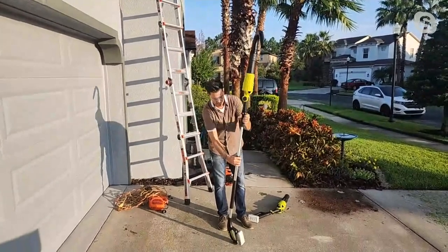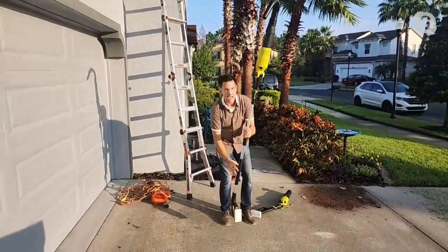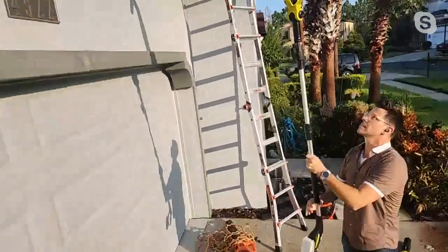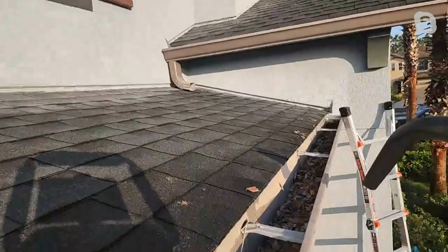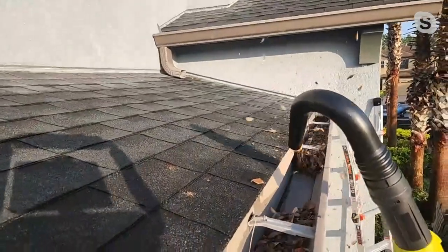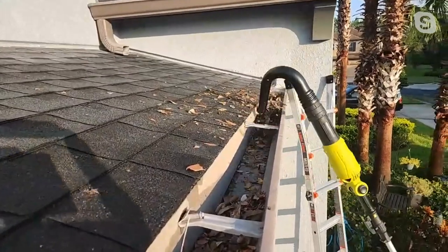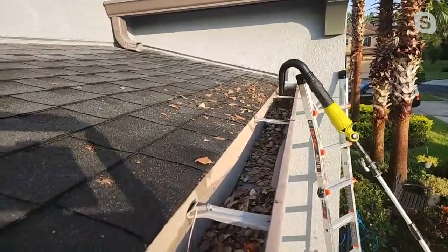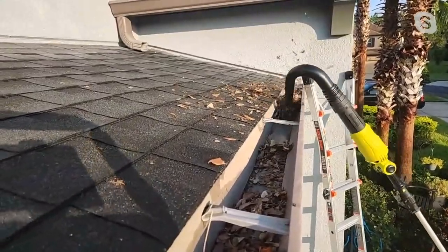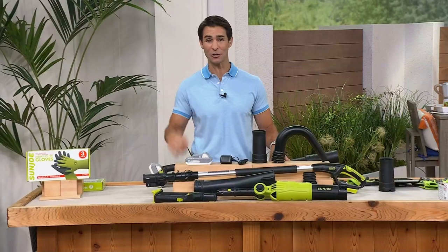This is why this is so cool — I'm going to extend the pole, lock it in, and ask my cameraman to follow me up here because now I'm going up to the gutter. And you don't have to get all the way in the gutter. Boom — look at that, just clearing it right out. Clearing that right out without having to climb up, get up on the roof, without climbing up on a ladder. That was a great shot — kudos to your cameraman.